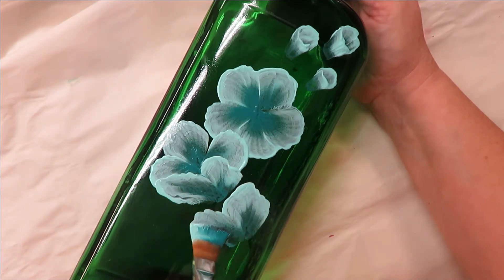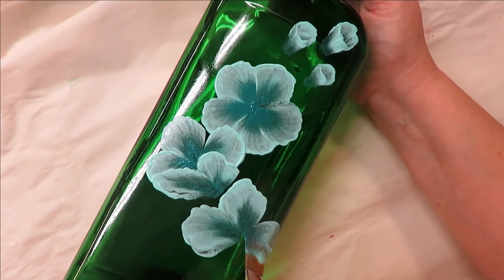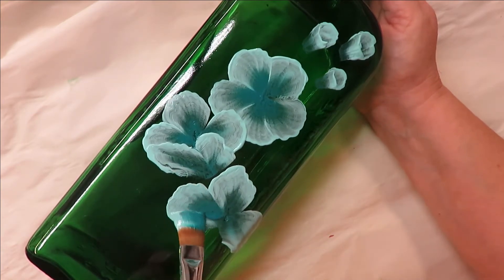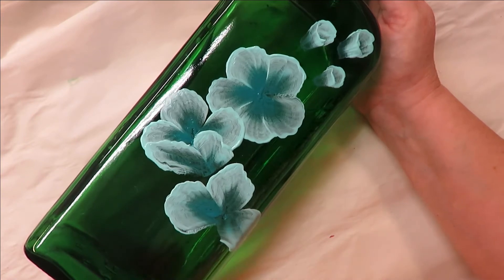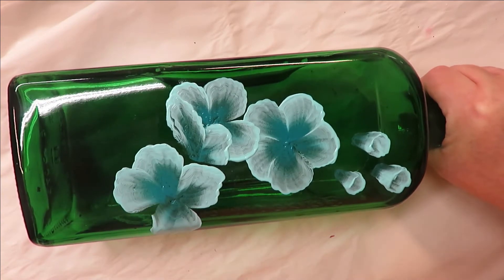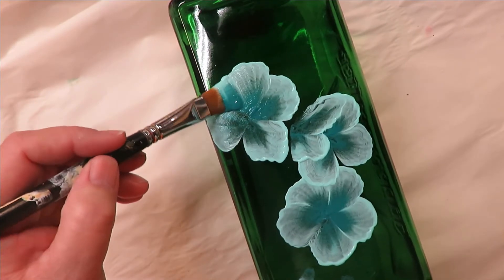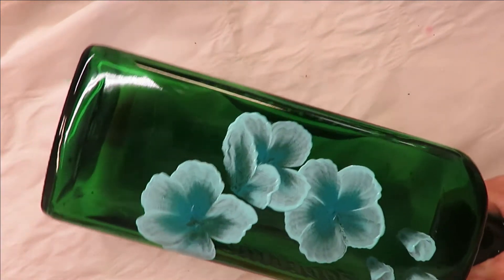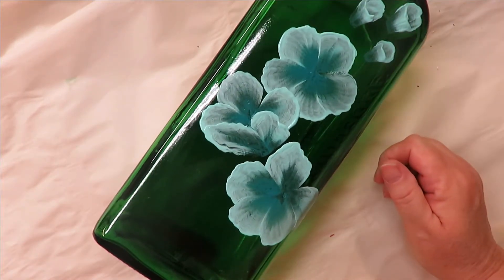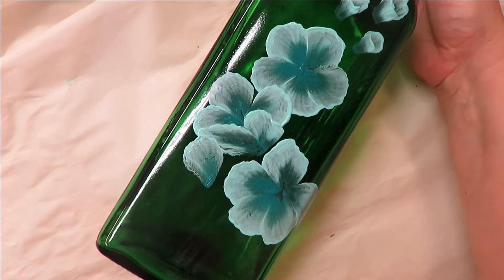I tend to put more of a tip on petals — I'm so used to doing that style — but you can keep them more rounded if you want. Also, when you're painting like this, if you want to hit it with a heat gun or hair dryer and give it about an hour of dry time before going back over it, that will help you add more durability because you'll have more layers of paint. That's totally up to you.